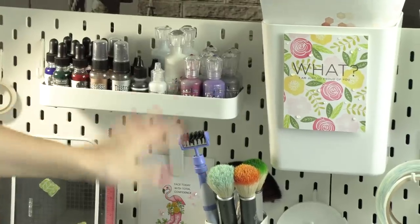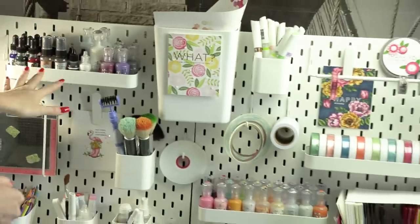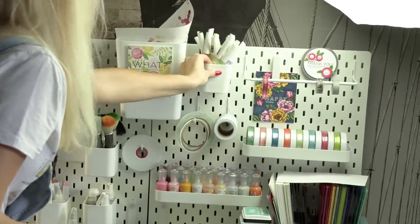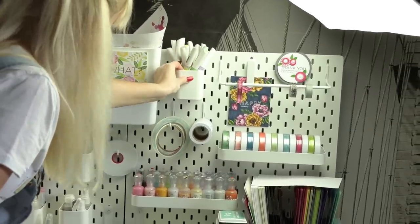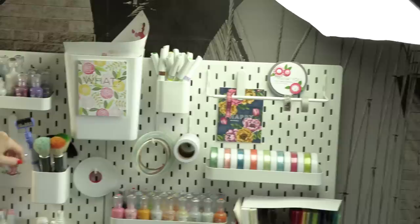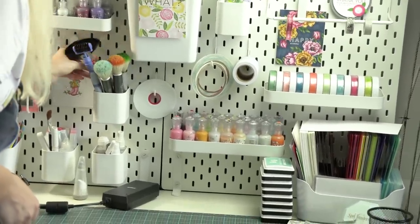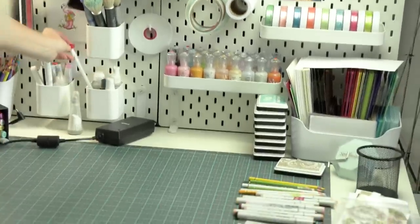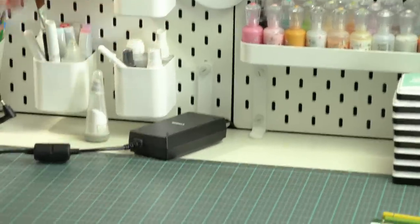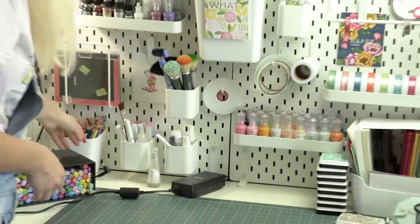Here I have another shelf where I keep my Hero Arts liquid watercolors, some more Nuvo drops, and reinkers. I have three shelves — plenty for me. Then I have these little removable cups. Here I have my Nuvo aquaflow pens, my Nuvo brushes, my Tulin ones, some other brushes. Then here I have my white pen, some spray ink, and my Copic reinker. Basically anything in the form of a pen you can put in a cup like that.